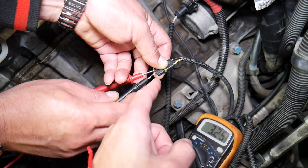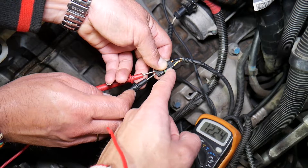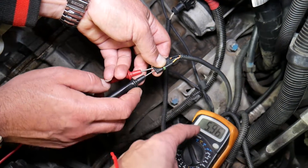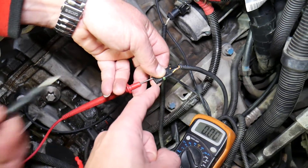We're going to touch the negative black lead on the ground wire — the thinner black wire in the middle — and the red lead on the orange wire, usually on the left side. We get 12 volts. This is the ignition wire.